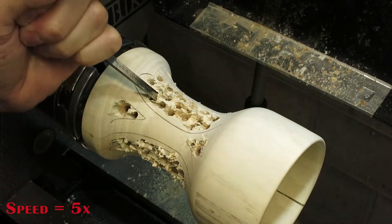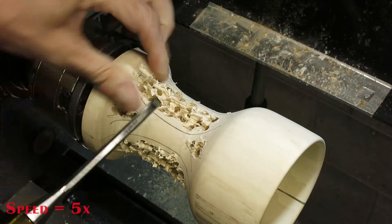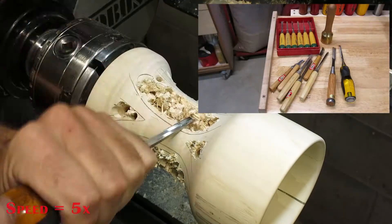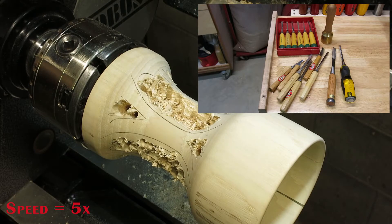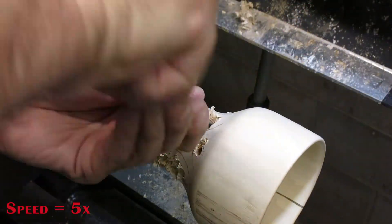Here I'm carving — I go at it with a bunch of different chisels and gouges, mostly chisels. It's a slow process, takes some time. You can see in the inset some of the actual chisels and tools that I use in this process. If you take your time and stay in the lines, it works fine and you get the bulk of the material out pretty quickly.